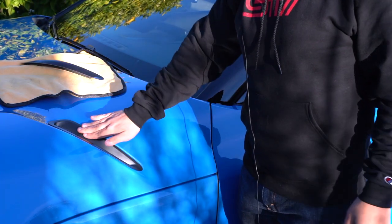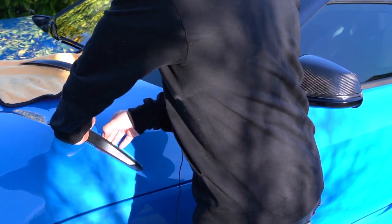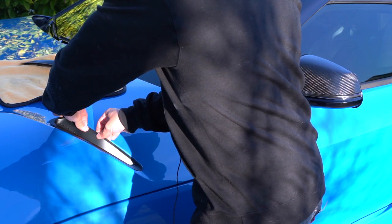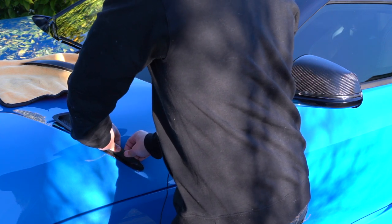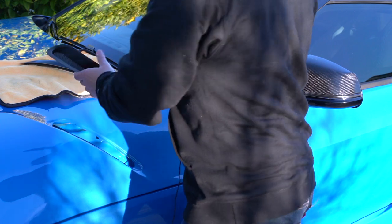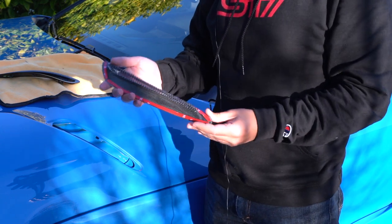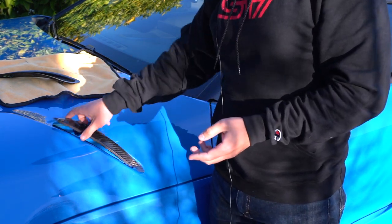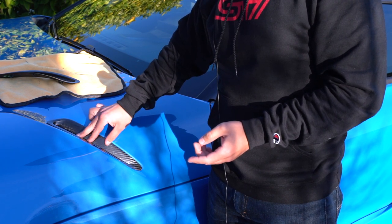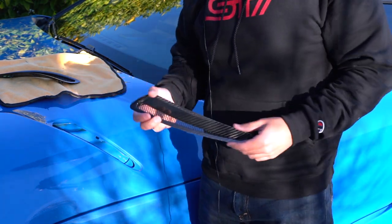Very easy to get out this vent cover — you don't even need a pry tool. Just use your fingers. Get up under on the side that's closest to the steering wheel and pry up three clips: one, two, and three. I'm not going to bother showing you guys how to take off the double-sided tape and stick them in there. It fits just fine. You don't really have to do a lot of test fitting — just get in there just right and get the glue down. Let's go ahead and skip to when they are installed.